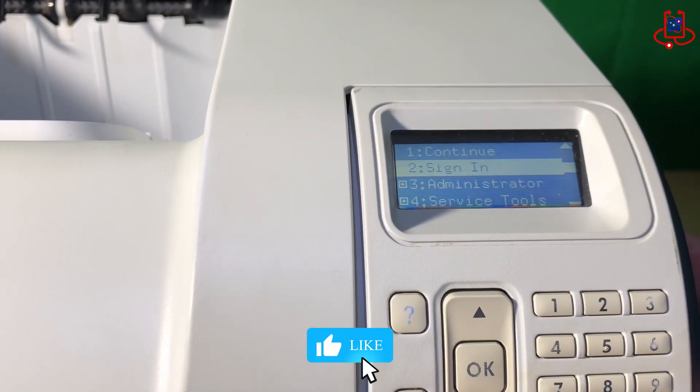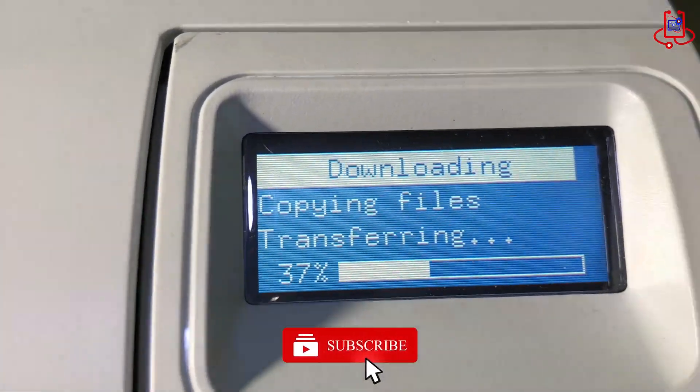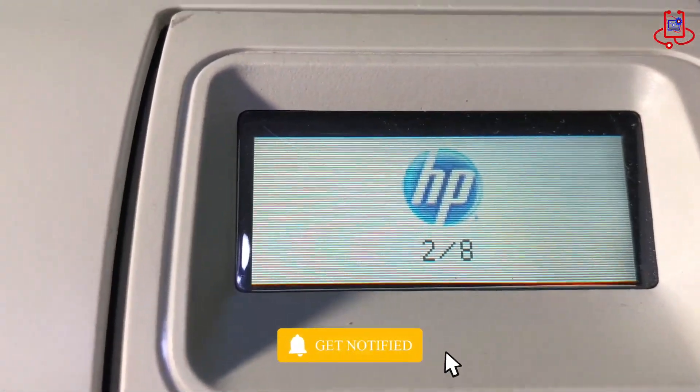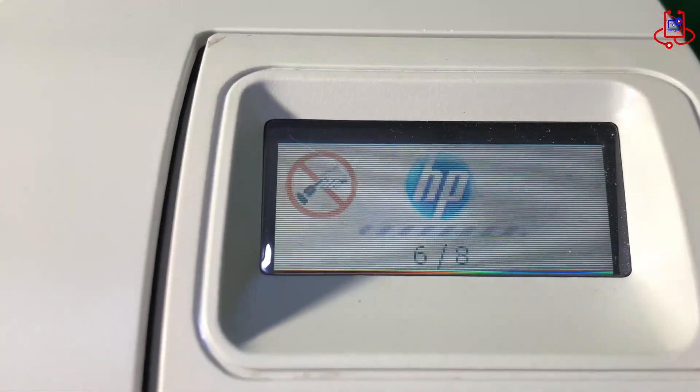Hi everyone! In this video from Device Doctor, I'm going to show you how to easily and effectively update the firmware of your HP LaserJet Enterprise 600 printer. Stay with us.